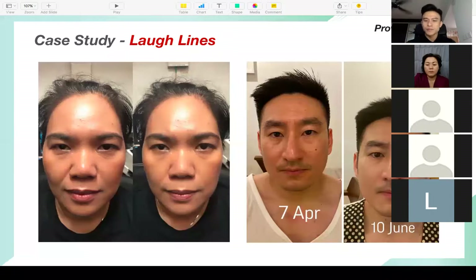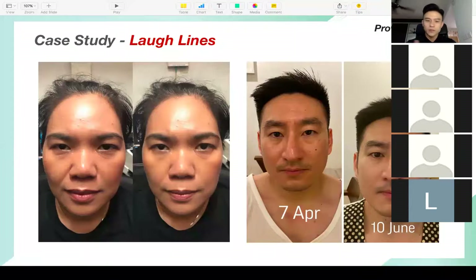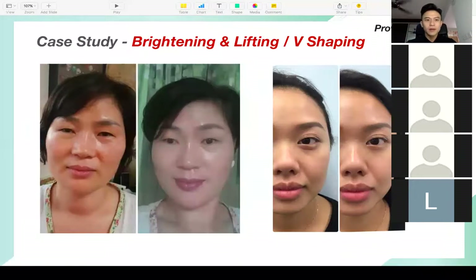The picture on the right is this guy — his name is Jeremy. He uses this product for just two months. Look at the brightening of his face; this product will give you brightening as well. Look at his eye bags — almost gone.